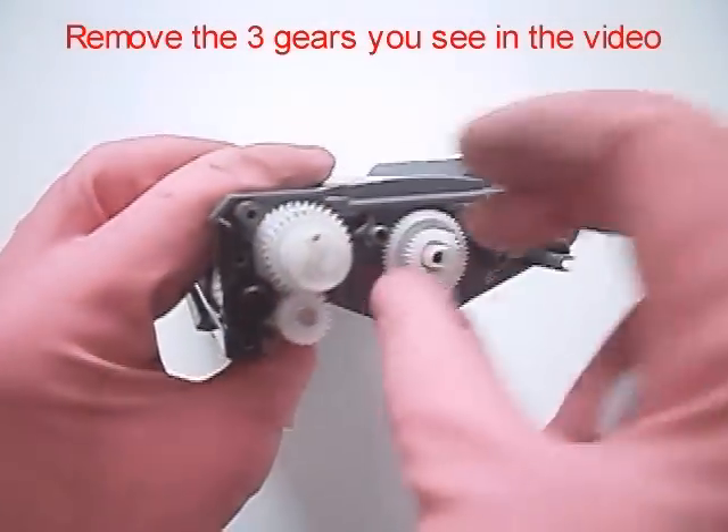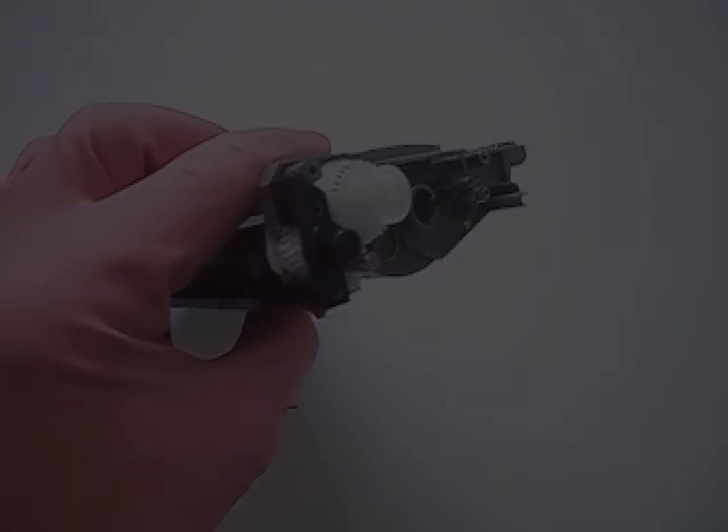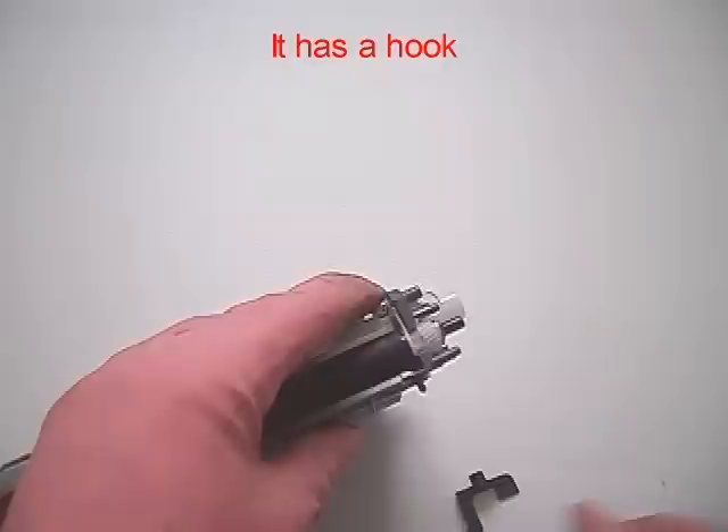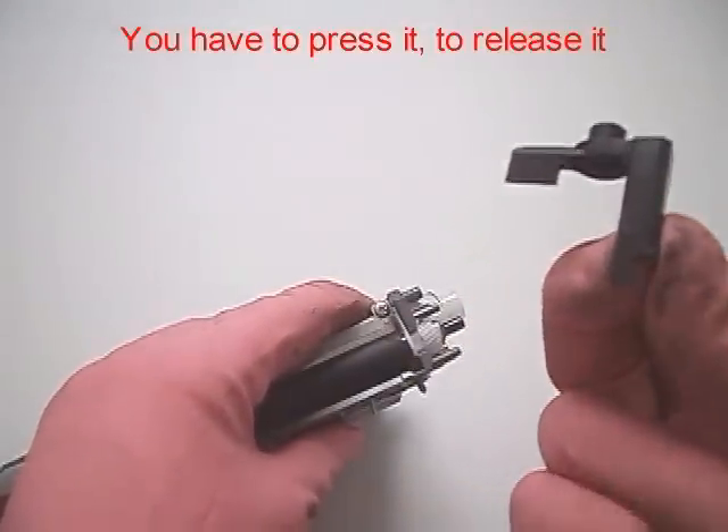Remove the three gears you see in the video. Remove the black plastic spacer from the developer roller shaft. It has a hook — you have to press it to release it.